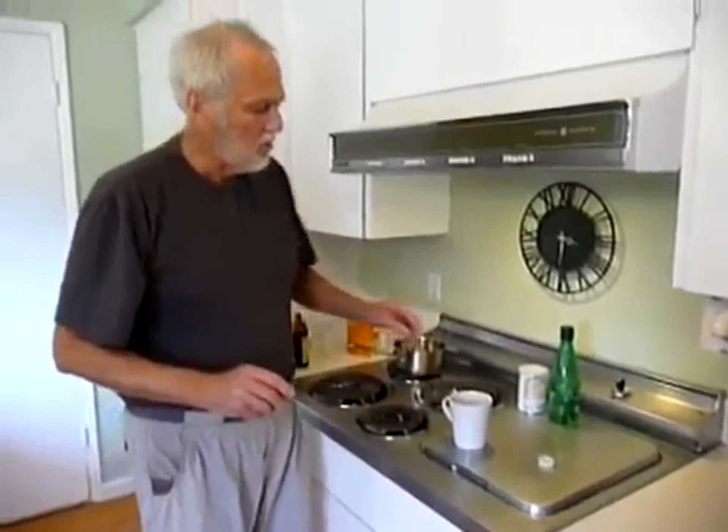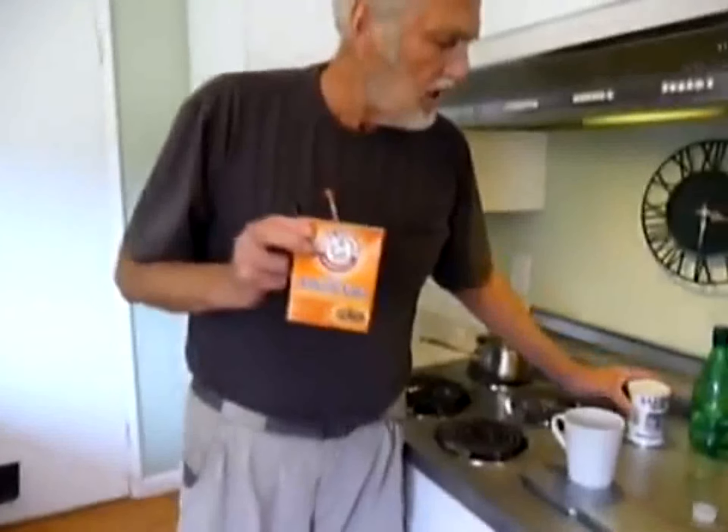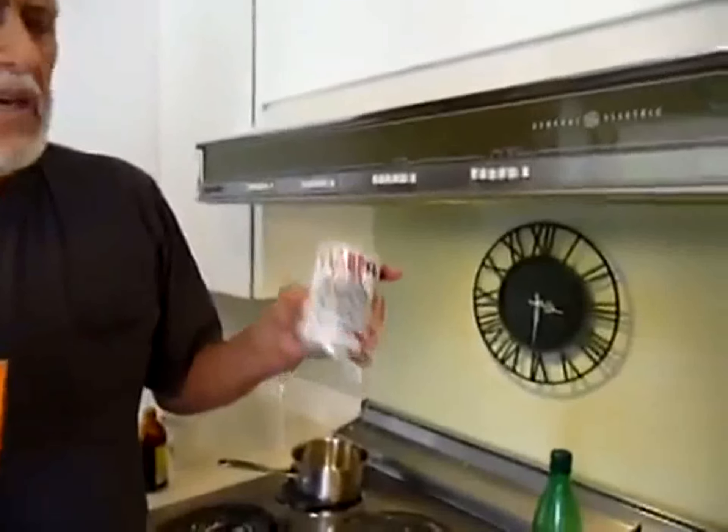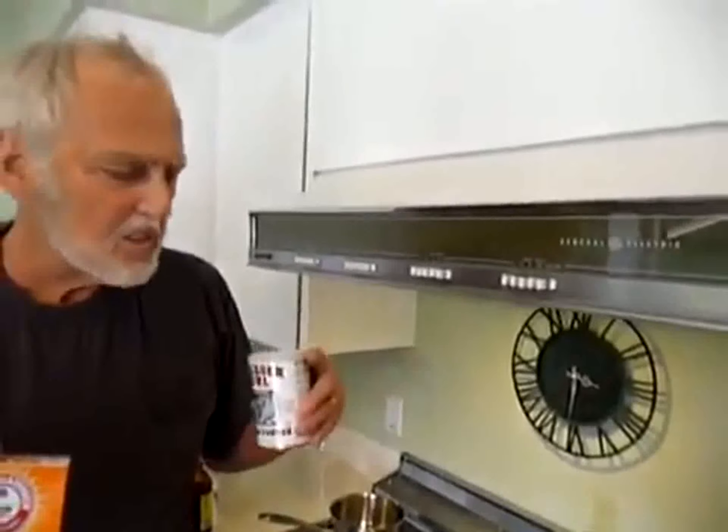Now, while that's cooling — this is the baking soda I used. A lot of people confuse baking soda with baking powder. Baking powder has aluminum in it, so you don't want to use baking powder. You use baking soda. Some people use this one, or they think they need to get Bob's Red Mill baking soda. This one's just fine — it was certainly fine for me two years ago.